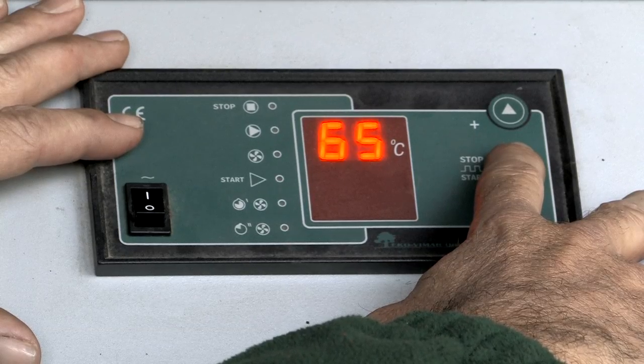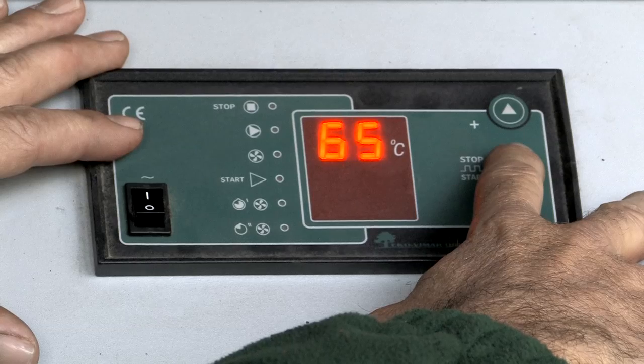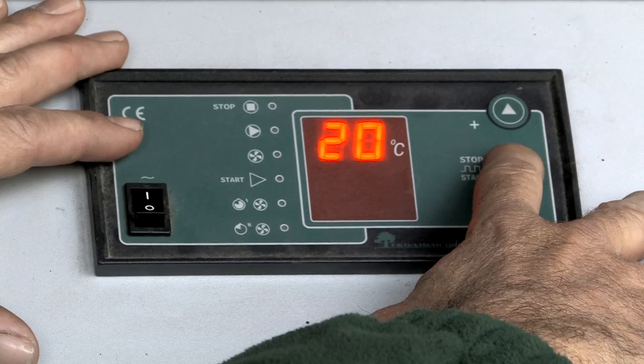The second setting, if you press the red button again, is the pump operating temperature. This is for the ladder mat thermoregulator and will come on when starting a fire when 65 degrees is reached.